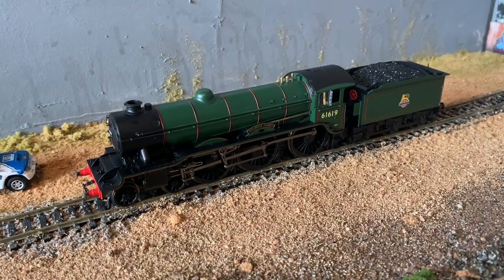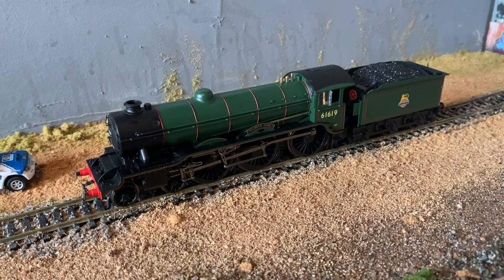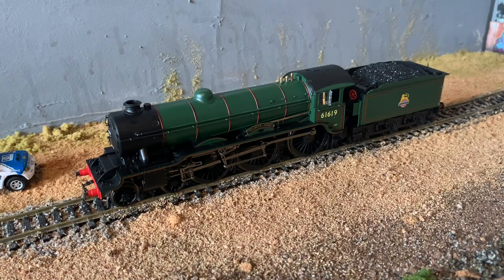Here she is out of the box — 61619 Welbeck Abbey, a B17-2. It is finished in BR-lined green, so you've got the black and orange striping around the tender, around the cab and down the boiler. You have the associated pipes on the boiler, and lining is on the running board as well as the wheel arches. Above one of the wheel arches is obviously the name of the loco, which is printed and then separately fitted on. It's got some very complicated looking valve gear which, as with the K1 we saw last week, should look quite good down on the layout, so I'm looking forward to that.